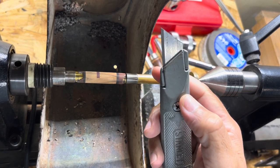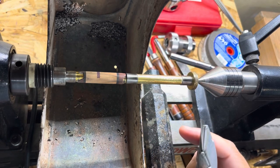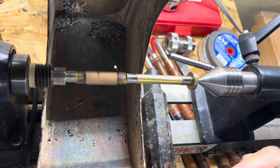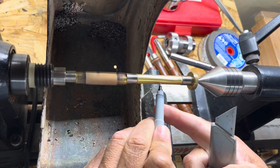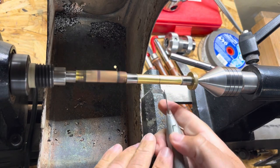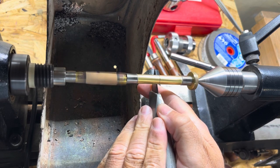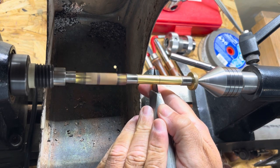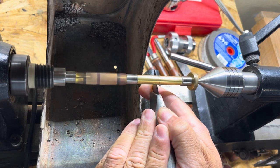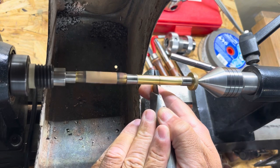I'm just going to use a box cutter — this is a fresh blade right here. A fresh blade works a lot better. Just shaving that away, cutting it from the bottom. It gets a little bit hot.